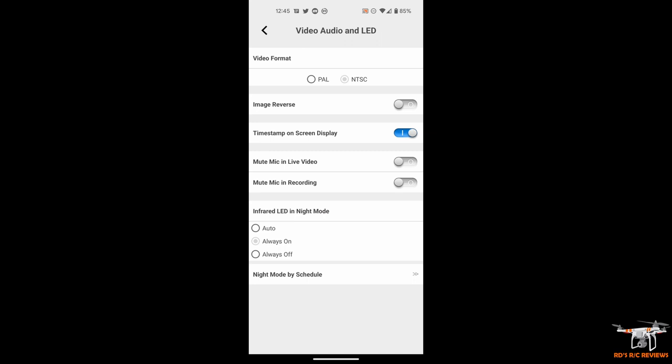You can mute the mic in live video, or toggle it within the live feed screen itself. You can also mute the mic in recording so there's no sound on the SD card footage. For infrared LED settings, you can set it to Auto — where the IR bulbs power up when low light is detected — Always On, or Always Off. In Auto mode it likely saves some power by not running the IR bulbs when they aren't needed.